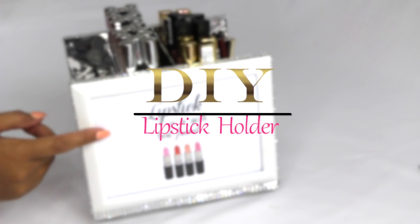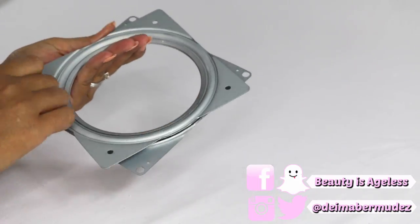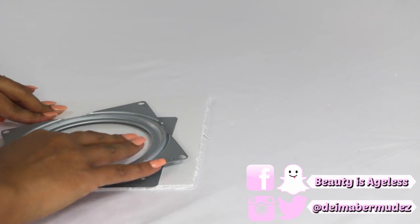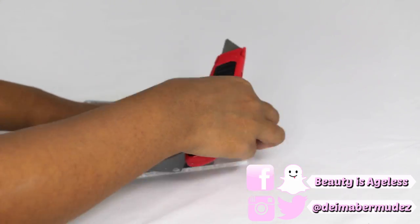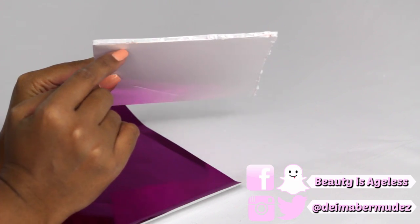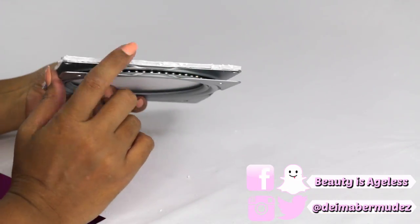We're going to start from the bottom. This is a Lazy Susan — it's going to make the lipstick holder spin around. I got it at Home Depot for four dollars and fifty cents. To cover the Lazy Susan, I got a foam board sheet from the Dollar Tree and placed the Lazy Susan on top, then with my blade I cut around the edges. The foam board is not the best since it's from the Dollar Tree, but it still worked — the edges look a little bumpy, so I'm going to cover it up with some paper later.